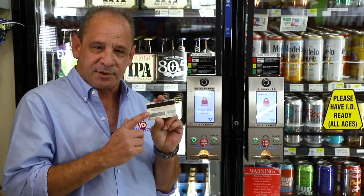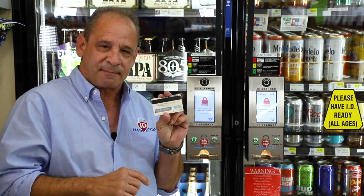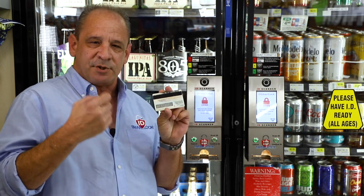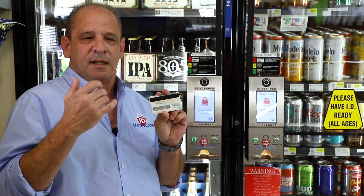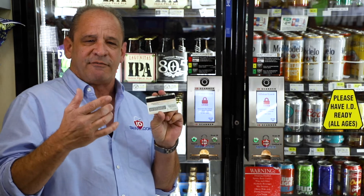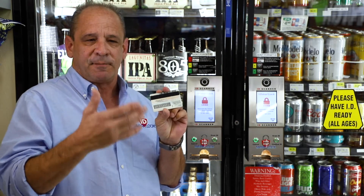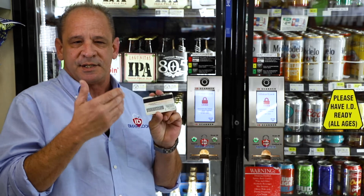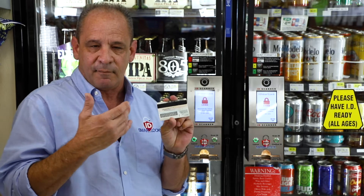The door will automatically lock after it's been shut. After the customer scans their ID on the door, that information is sent — their personal information is sent back behind the counter. It collects the driver's license number, the name, and the birth date of that customer. The employee is then able to verify, after checking the ID prior to sale, that the person who scanned their ID on the door is actually the same person purchasing the alcohol.